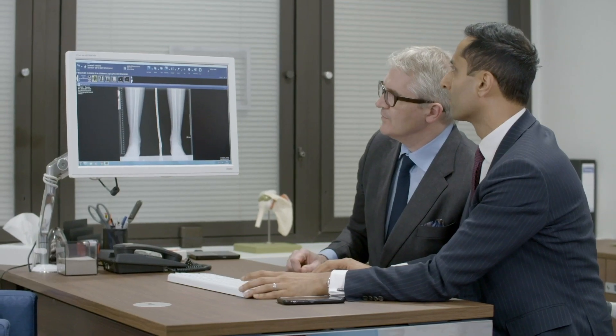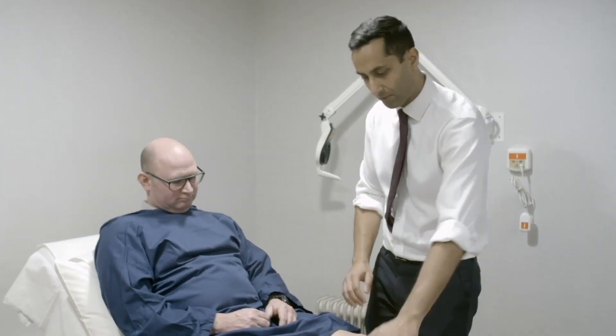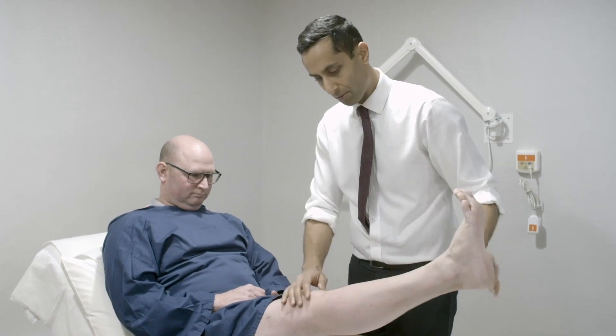Professor Wilson and I set up the London Knee Osteotomy Centre where we've got a group of surgeons from around the world who are leading experts in the area of osteotomy. It is completely focused on looking after patients to preserve their knee.